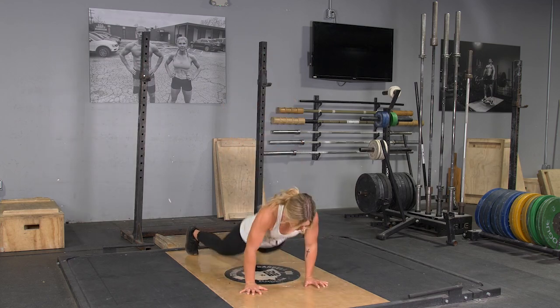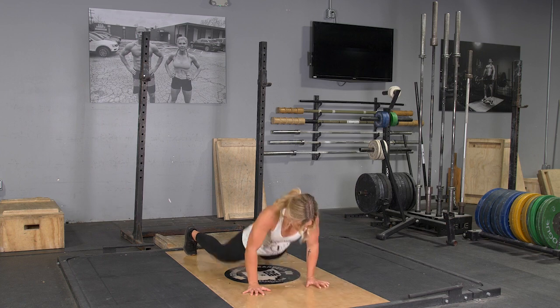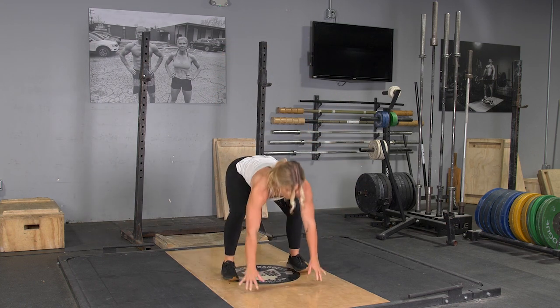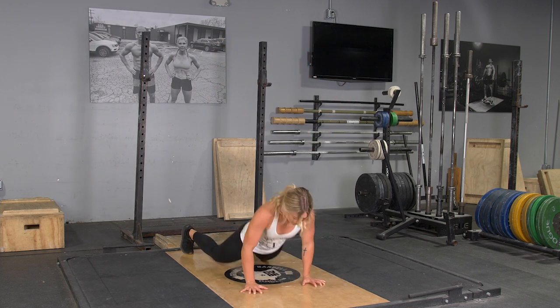To complete the burpee exercise, begin standing in an upright position with your feet hip-width apart. From this position, lower down, putting your hands on the floor, jumping your feet back to a push-up position.